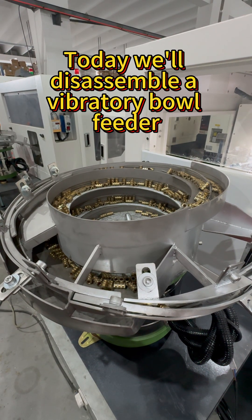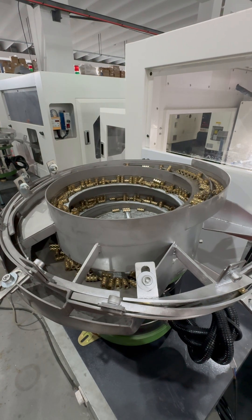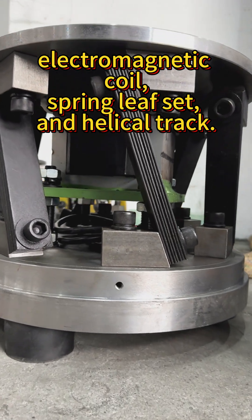Today we'll disassemble a vibratory bowl feeder at the heart of industrial automation. It consists of three core components: electromagnetic coil, spring leaf set, and helical track.